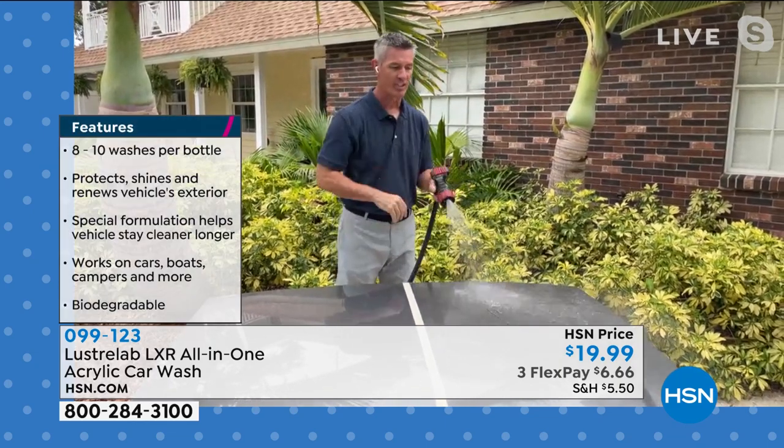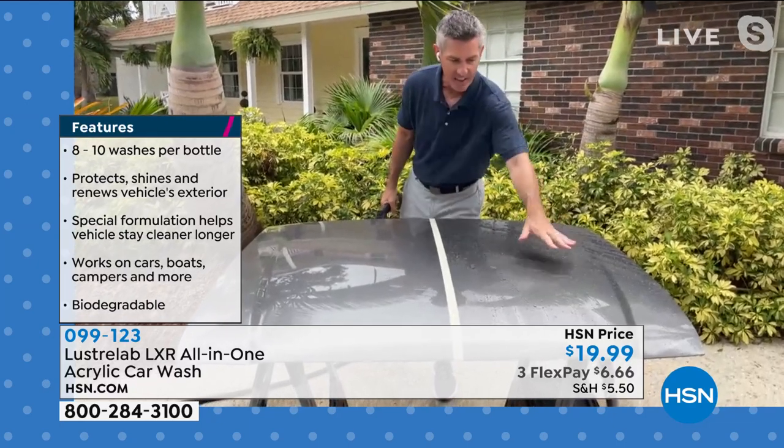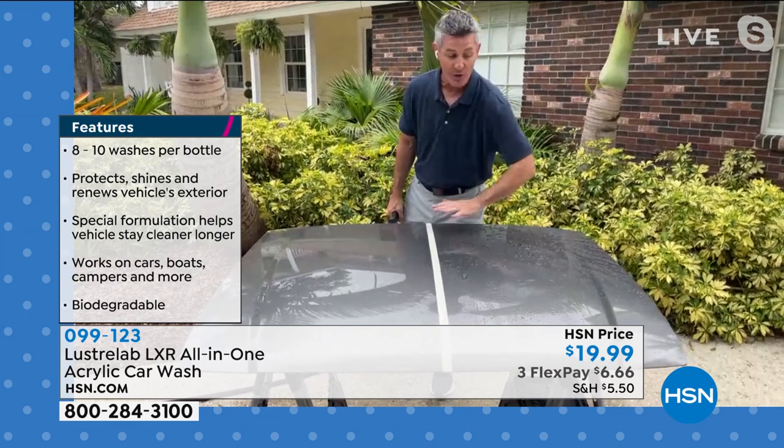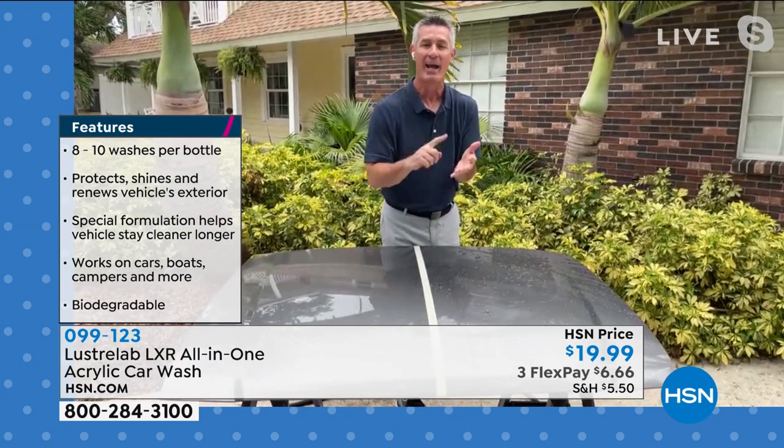Peter Kilcullen is going to rejoin us and show you exactly how easy it is to use. If you love a nice, squeaky clean car and want your car to stay cleaner longer — not just the paint, but the glass, the rims, the bumpers, everything — you can use it on your RV, on your boat. The stuff is amazing. It's a five-in-one: your wash, your wax, your bug cleaner, wheel cleaner, and glass cleaner. Check out this side of the hood — perfectly washed, waxed, buffed — and we get that water beading up. But if you don't dry it completely, you're going to have water spots. What if we could skip the washing, waxing, buffing, and drying, and still get a phenomenal shine? That's what you get from Luster Lab LXR.